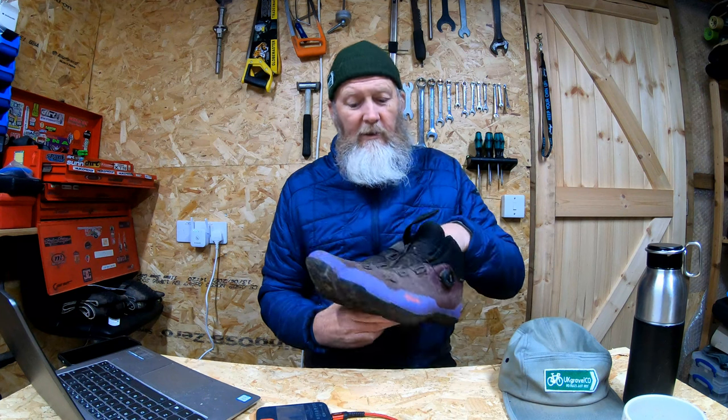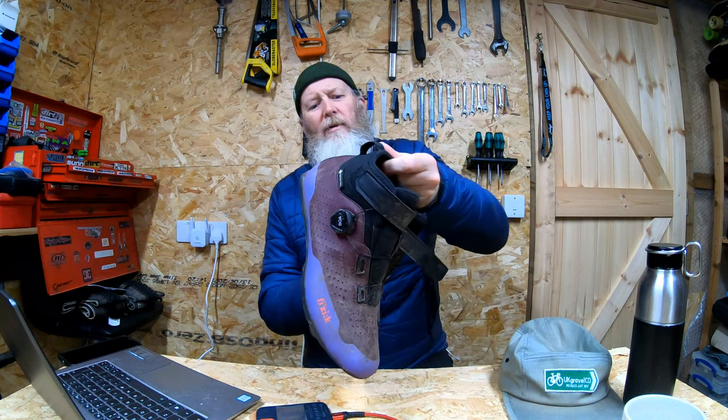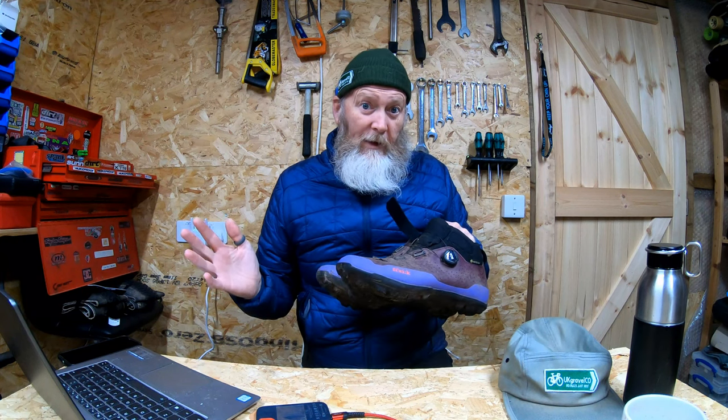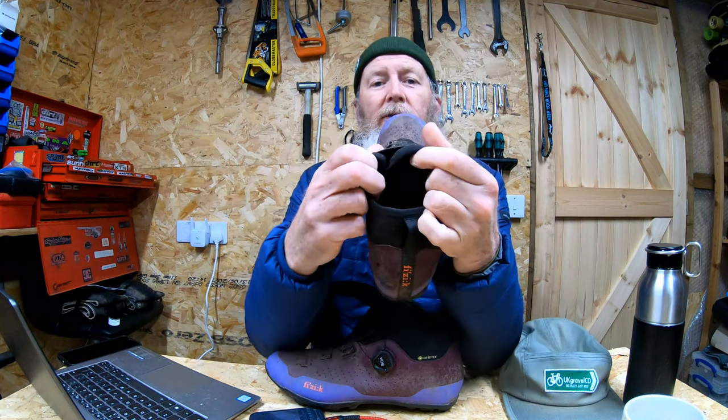After just over a month's use they're not showing a lot of wear really. I've basically just wiped and cleaned them — I've left them like this to show you I have used them. This color isn't going to suit everyone; they do them in black as well. Interestingly they also do a road version without the grip on the bottom in white, which is a bit odd for a winter shoe.